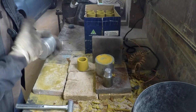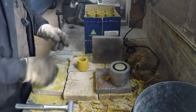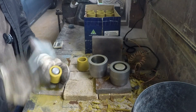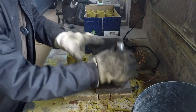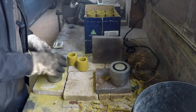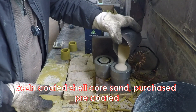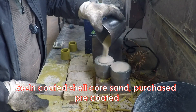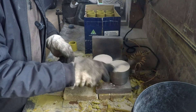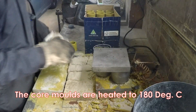Sometimes they get a bit of sand on them and they don't want to go back together. A little bit of release agent each time seems to help a bit. I'll simply pour this shell core sand in, give them a quick tap to settle the sand in a bit, strike it off level, and then finally just rub it down a bit at the top half of the heating plates. And that's two more done.